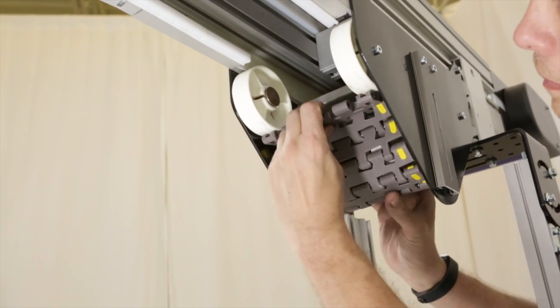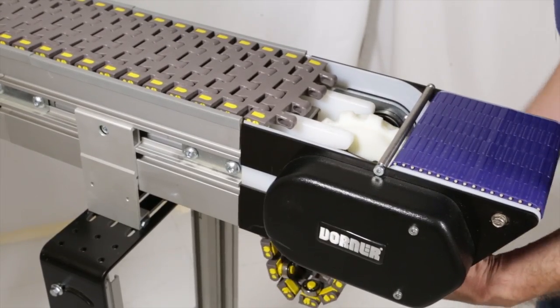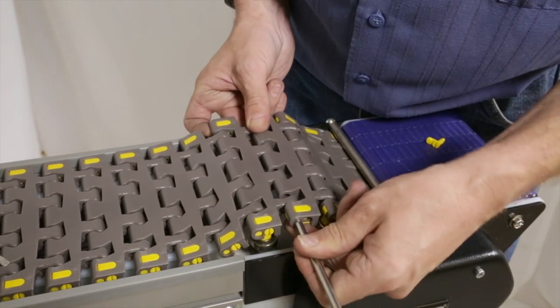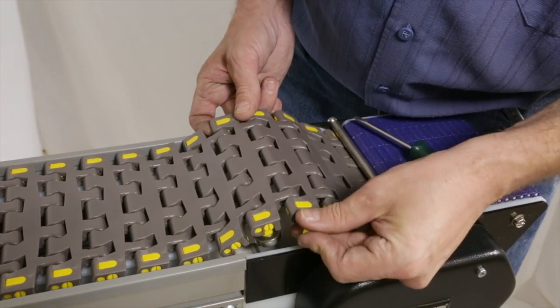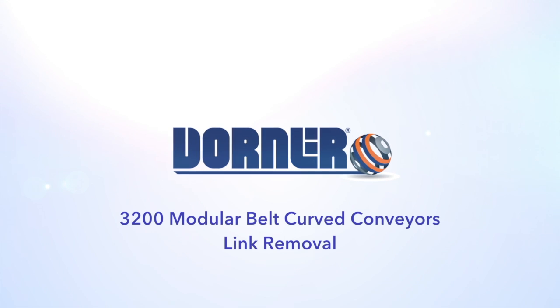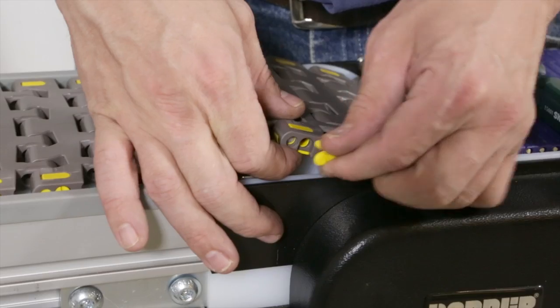Continue around the bottom of the weighted shaft and over the top of the next pucks, and then on to the top of the J-leg wear strips. Wrap the belt around the drive end of the conveyor, making sure that the sprocket teeth have engaged the belt. Insert a pin to connect the belt links, and use a flathead screwdriver to lock the tab into place. If you need to remove a link from the belt, use a flathead screwdriver to turn the tab and remove it, then repeat on the other side and push the pin out.